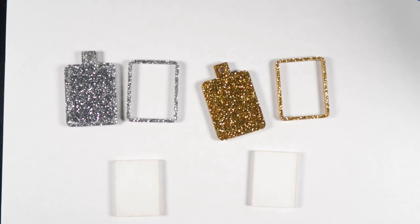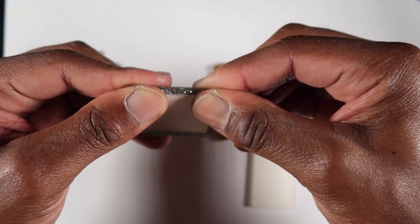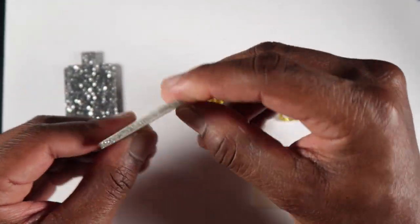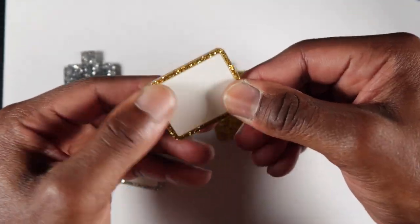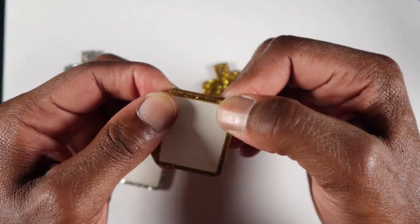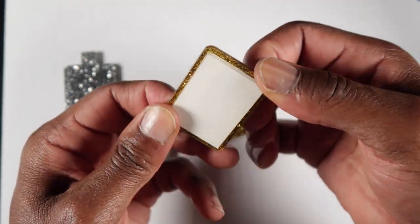We got everything cut out. Now you want to make sure that your clear acrylic fits inside of the frame — just take it and snap it in there. It shouldn't be too easy to snap inside; you want to make sure that it's nice and snug. Do the same thing to the other side — make sure it fits nice and snug, because we're not going to use any glue to put it inside, as that'll mess up the photo.